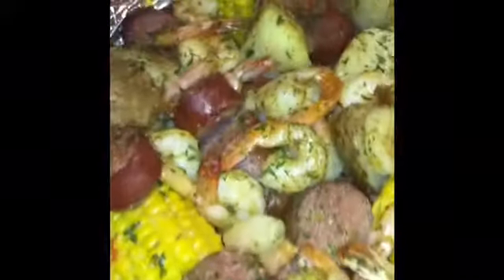Here you go ladies and gentlemen — here is the finished product of the oven shrimp boil made by yours truly. This thing right here tastes oh so good, yes it does!